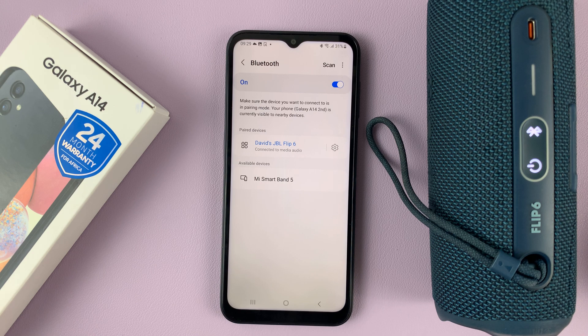And that's basically how to connect Bluetooth devices to your Samsung Galaxy A14. Thanks for watching — leave your comments and questions down below, and good luck.